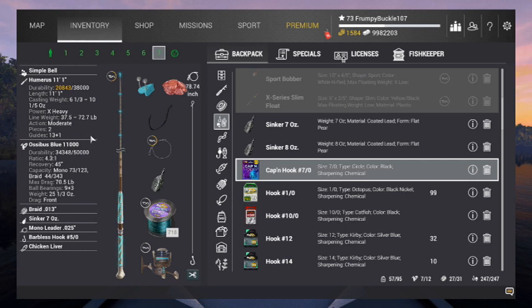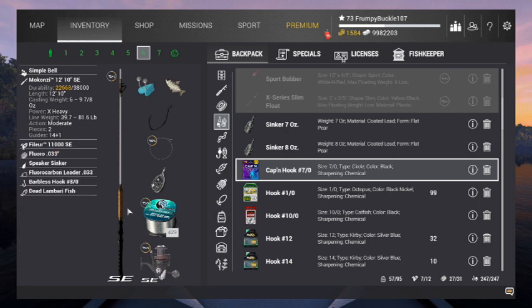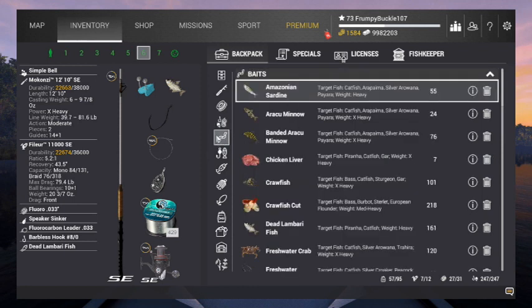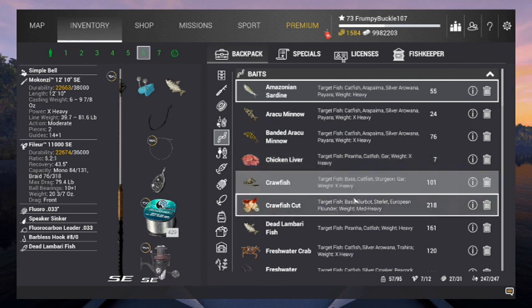I've got the Humerus 11.1 — he's a 72.7 pound pole. And then I've got my Maconzie 12.10, which is an 81.5 pound pole. I want to hunt him on that pole, but here's my problem: this pole can only handle 9.78 ounce total. This speaker weighs 8.75. When you put this speaker sinker on there, you can't put any bait on here other than a dead Lambari fish. Everything else — raccoon minnow, chicken litter, crawfish — all extra heavy. You can't put none of this on here.